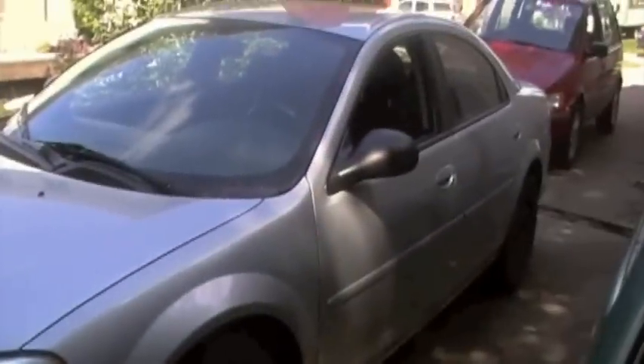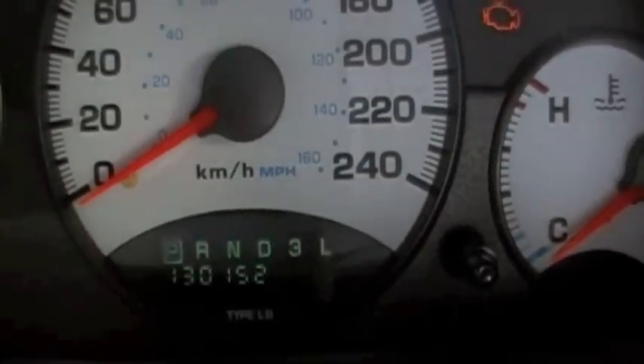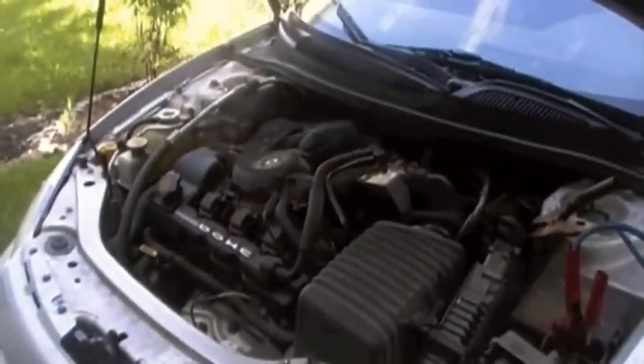If you own one of these cars and you're searching on YouTube about these Chrysler engines, you probably already know that the 2.7 V6 is bad. I bought this one for $500. Going a bit more in depth than my previous Sebring video — this one has a rod knock, has 130,000 kilometers on it, and this is just for YouTube to see what it looks like before and after.